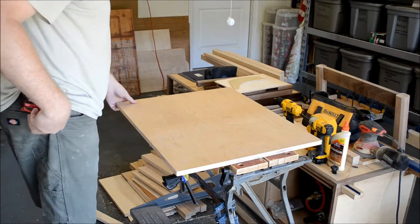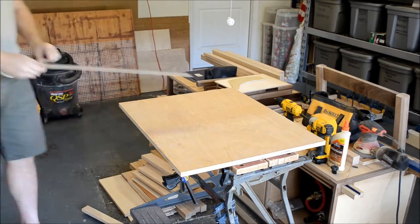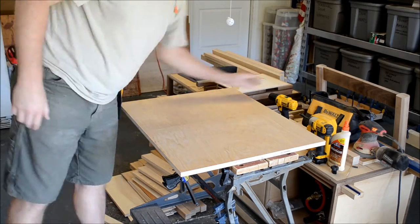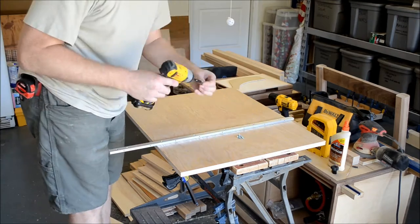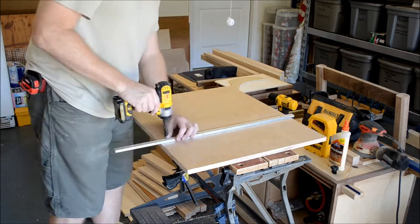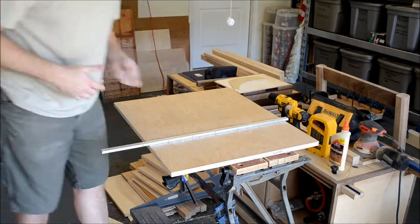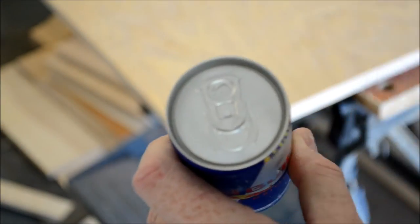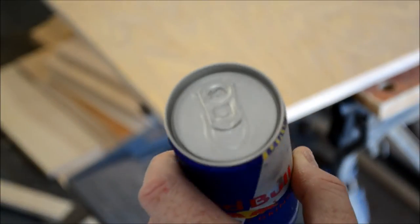I started by edge gluing two smaller pieces of oak ply to get a base the size I wanted. I decided to first lay out and attach the miter bar, specifically in reference to the intended placement of the saw kerf, which was the seam between the two halves of the base. Then I removed it for the rest of the build. I wanted to round the corners and found that a Red Bull can makes for tracing a perfect 1-inch radius curve.